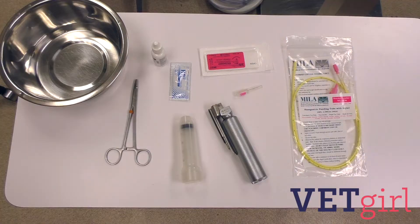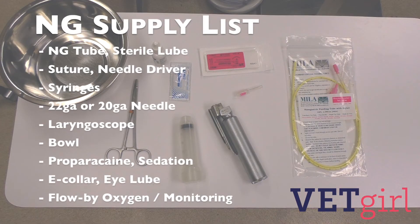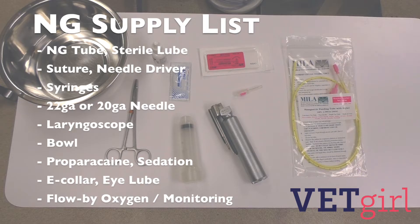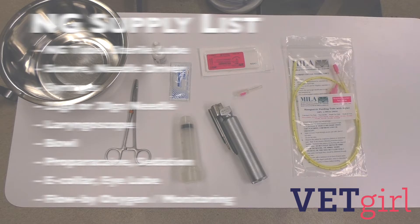To place an NG tube, first ensure that you are well prepared and have all your supplies ready. This includes an appropriately sized feeding tube, suture, syringes, a 22 or 20 gauge needle, a laryngoscope, a bowl, a needle driver, proparacaine, an e-collar, sterile lubrication, sedation, eye lubrication, and potentially flow-by oxygen and monitoring devices.